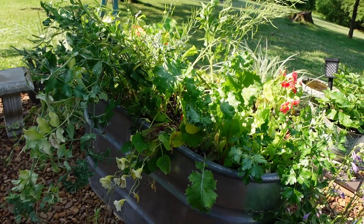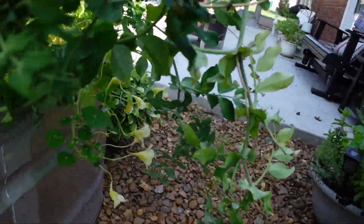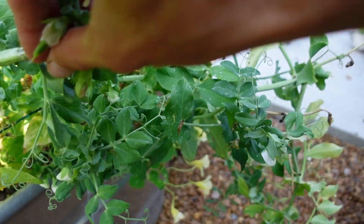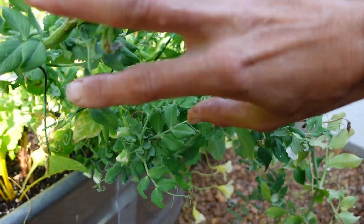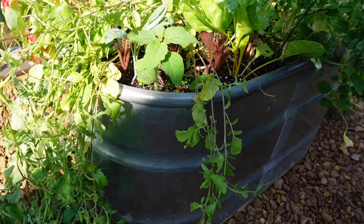It wasn't enough to preserve or anything but it gave us a really good harvest for fresh eating. It's still starting to set some new blossoms but they're starting to look really ragged and just kind of shriveled, so it's time for them to go. Arugula, lettuce, stuff like that has gone to seed.